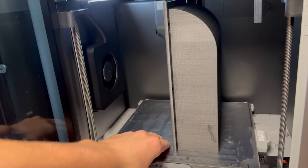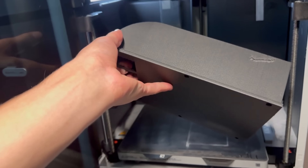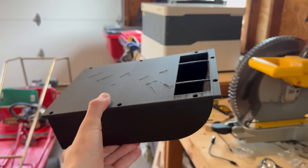A few hours later, it was done and it looked absolutely amazing. The matte finish of carbon fiber nylon hides the layer lines really well, making this look more like a professional product and tying it together with the rest of the car really well.